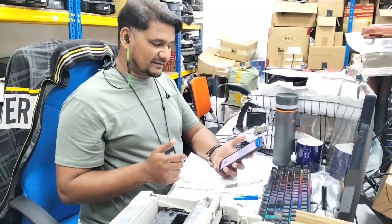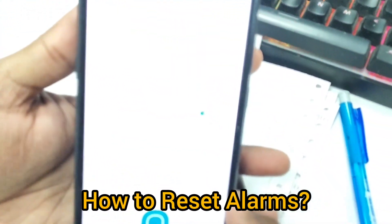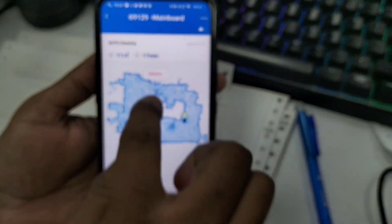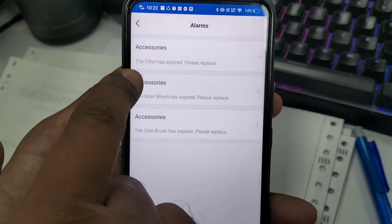This is a customer question: sometimes in the map view on the mobile app, you can see alarms appearing. I will show you what these alarms mean. If they show you this type of alarm in your mobile app, just click on the alarm and it will show you — all three are related to accessories.